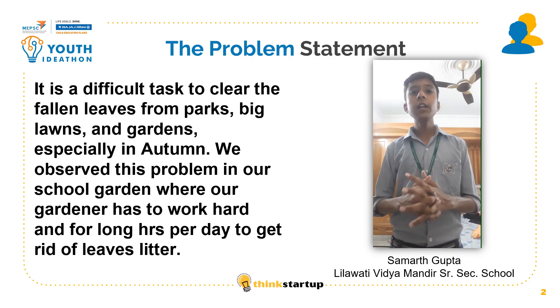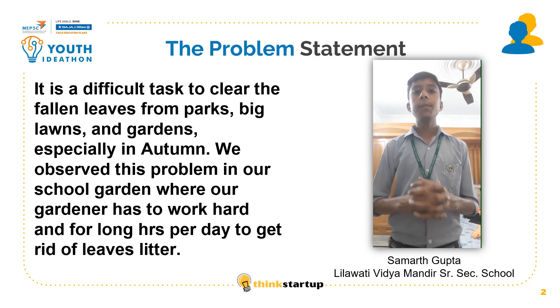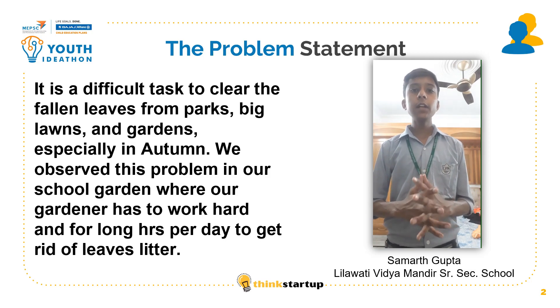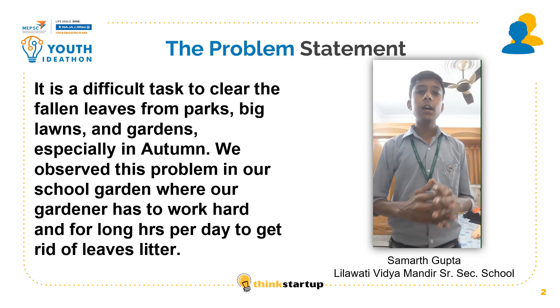We observed a general problem: it is a difficult task to clear fallen leaves from parks, big lawns, and gardens, especially in autumn season. We observed this problem in our school garden where our gardener has to work hard and for long hours per day to get rid of leaf litter. So we think we should invent a new solution to collect leaf litter effortlessly.